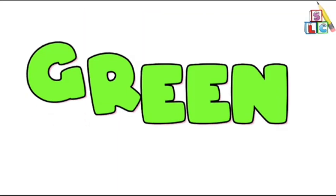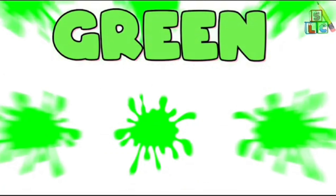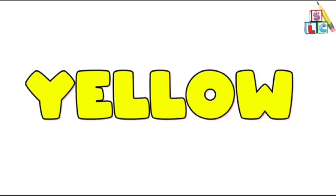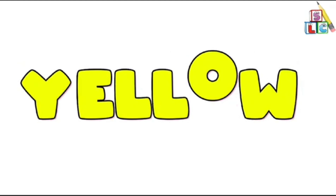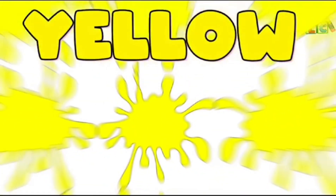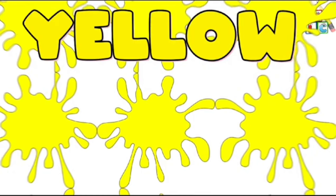Green color, green color, where are you? Here I am, here I am, how do you do? Yellow color, yellow color, where are you? Here I am, here I am, how do you do?